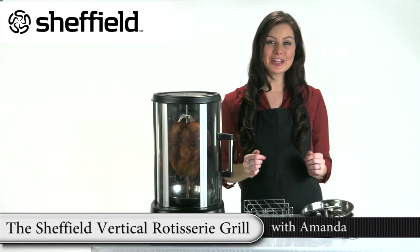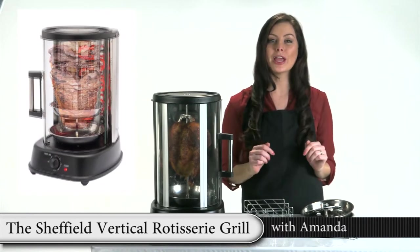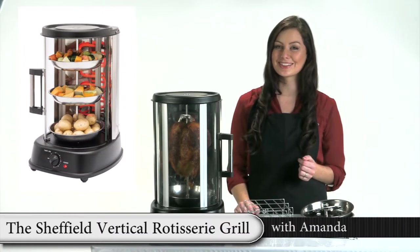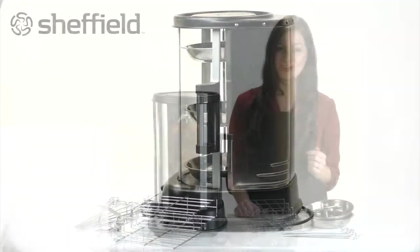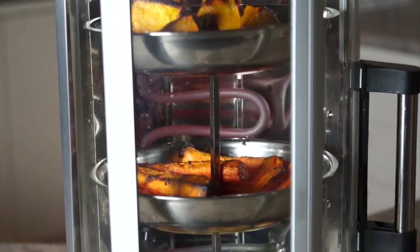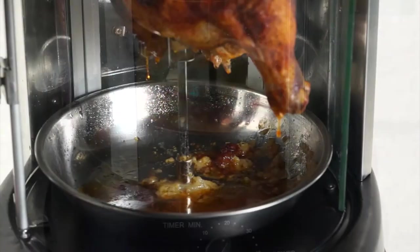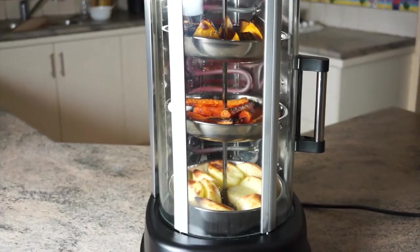With the Sheffield Vertical Rotisserie Grill, you can cook anything from chicken, fish, roast pork to tasty kebabs or even a delicious medley of summer vegetables. This 1500 watt 21 litre vertical rotisserie makes your scrumptious foods even better. This vertical design allows the food to baste in its own juices for the most tender, naturally flavourful meals you have ever tasted. It's the healthier way to cook your favourite foods — fat and grease drain away as the meat cooks, significantly reducing fat while leaving behind all the natural flavour.